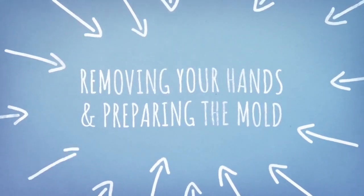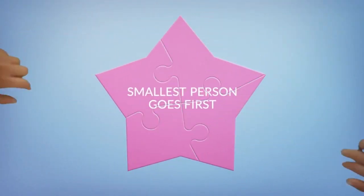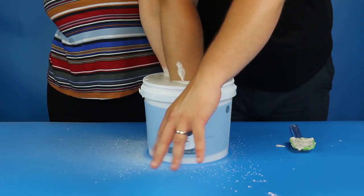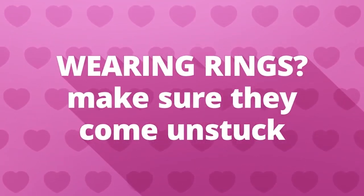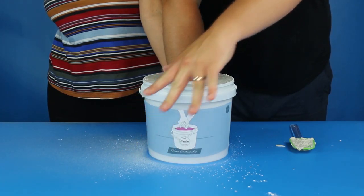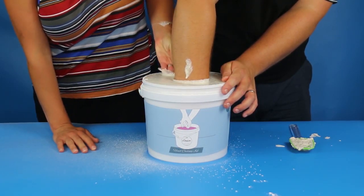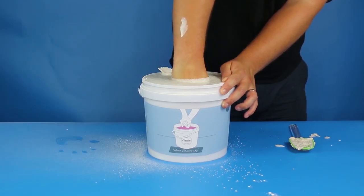Removing your hands and preparing the mould. Now we're going to remove our hands from the mould, starting with the smallest person first. Very gently gyrate your wrist and wiggle your fingers down below until the air seal is broken. If you're wearing any rings, make sure that they come unstuck from the alginate before you begin to pull your arm out nice and slowly. It's a good idea to dip that finger downwards as you pull your hand out of the mould. Be careful not to scratch the mould with any long fingernails. Take it in turns one at a time until all hands are removed from the rubbery mould.